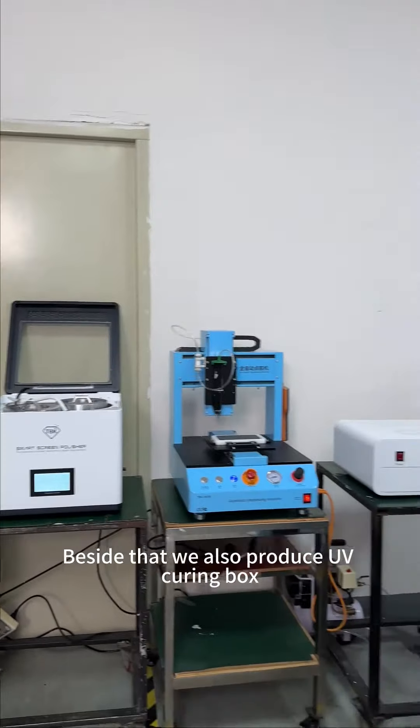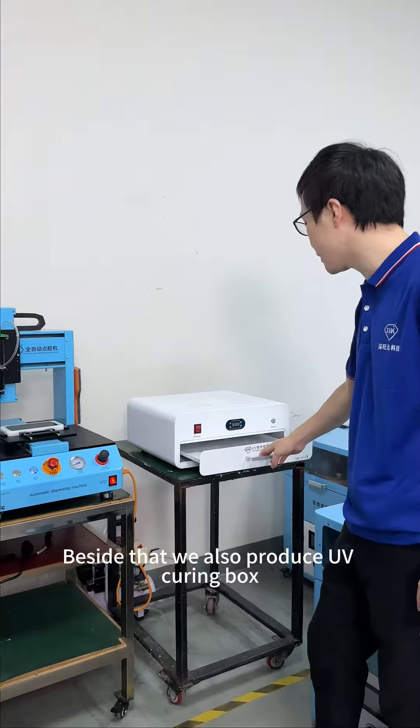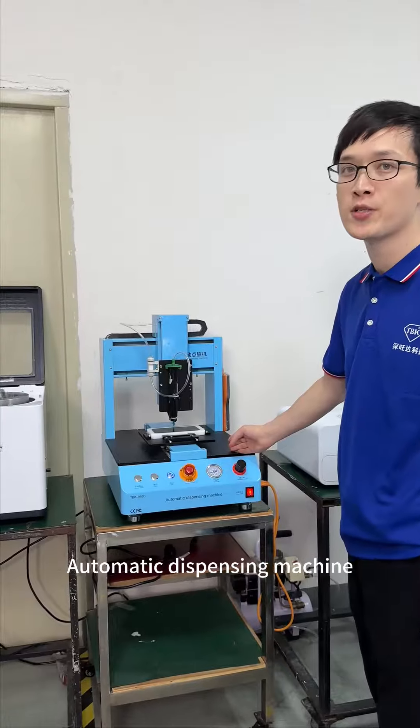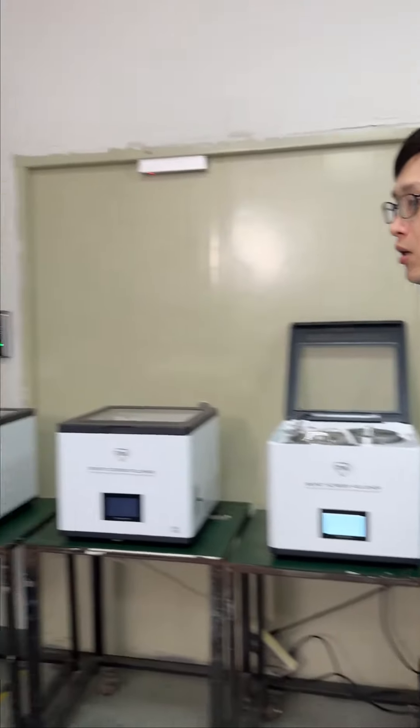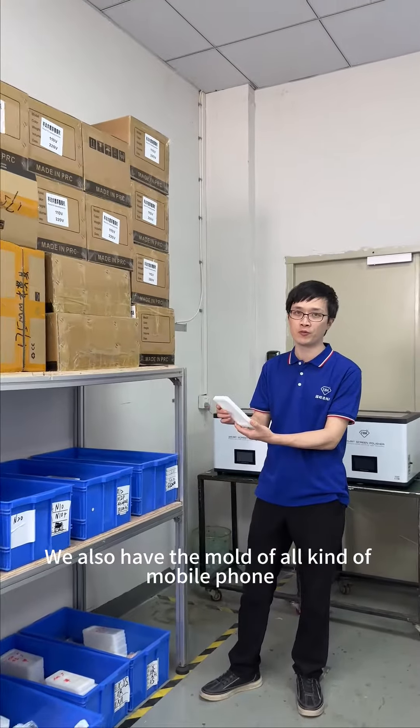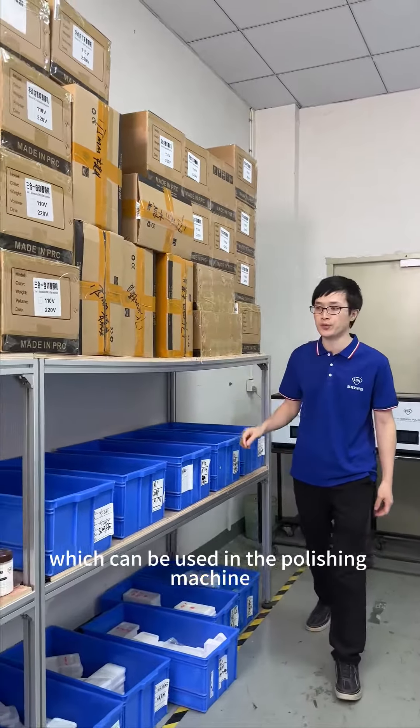Besides that, we also produce UV Turing box and automatic dispensing machine. We also have molds for all kinds of mobile phones, which can be used in the polishing machine.